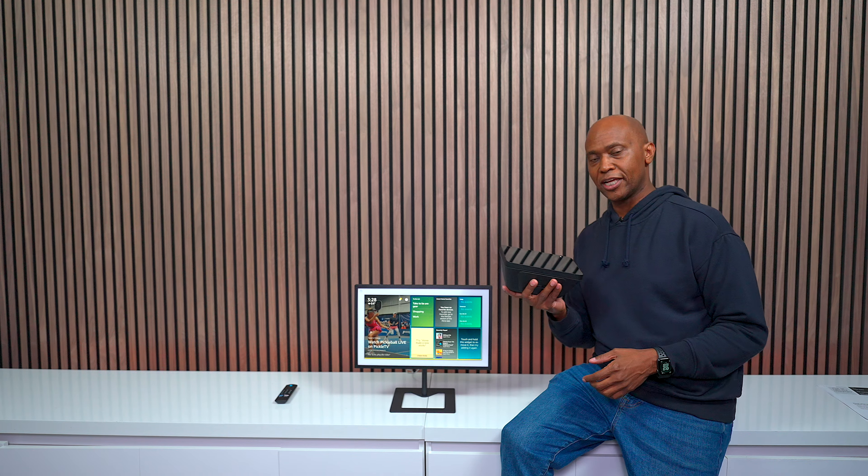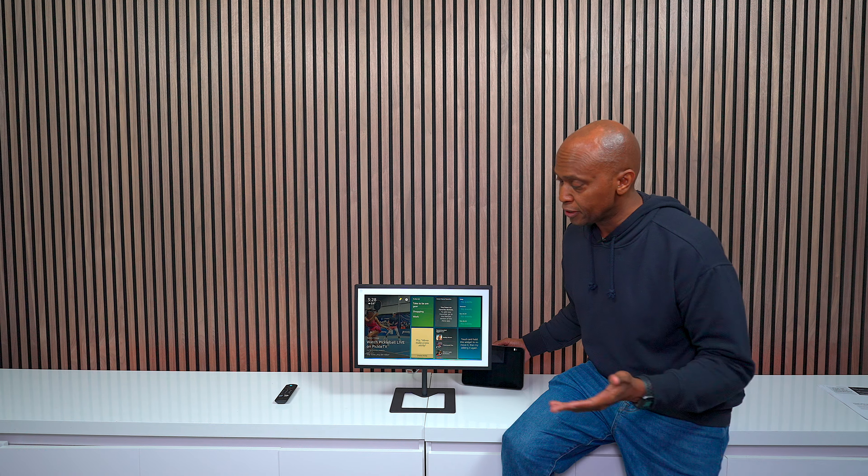The last thing I want to show you is the difference in size. This is an 8-inch Echo Show, and this is the 15.6-inch - look at the difference. With this particular screen, you now have a TV that you can put throughout your home. You also have a camera that you can do video chats with.